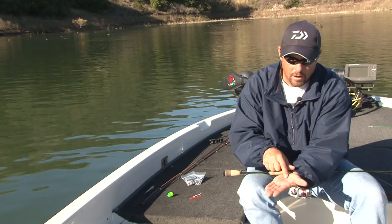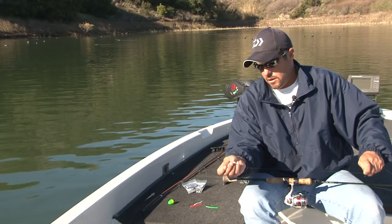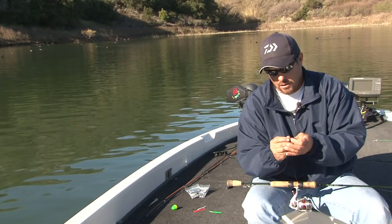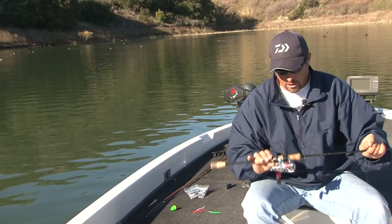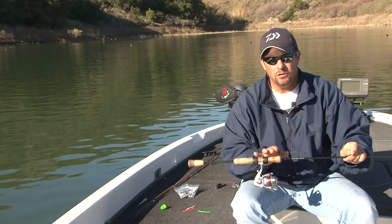This technique is called split shotting a trout worm. For me, the longer the leader the better. This is a seven and a half to eight foot parabolic ultralight jigging rod that can be used for drop shotting or split shotting power worms, and that's what we're going to show you.